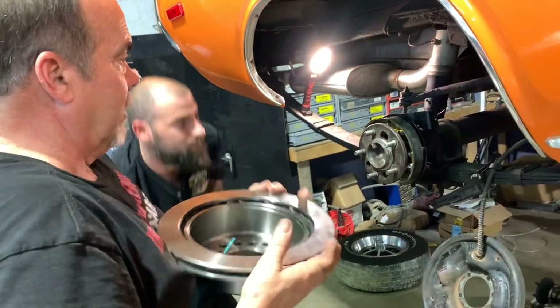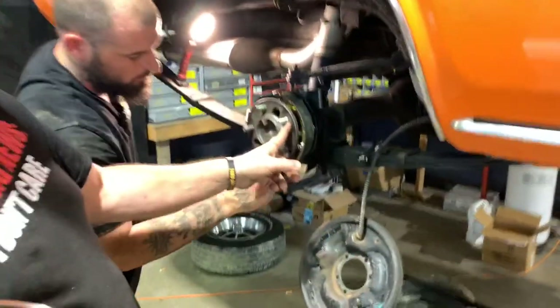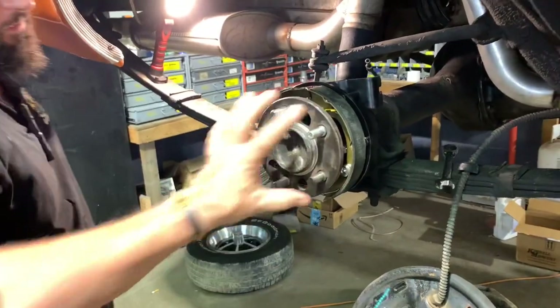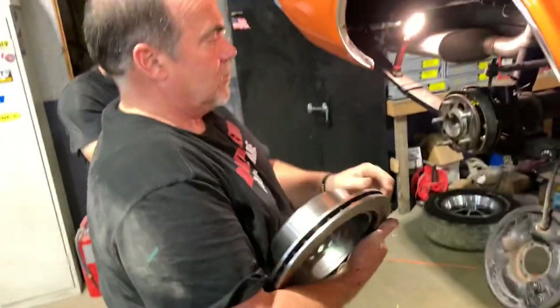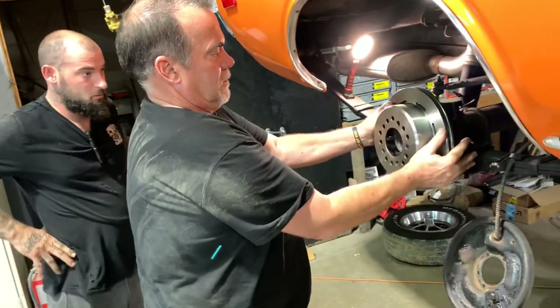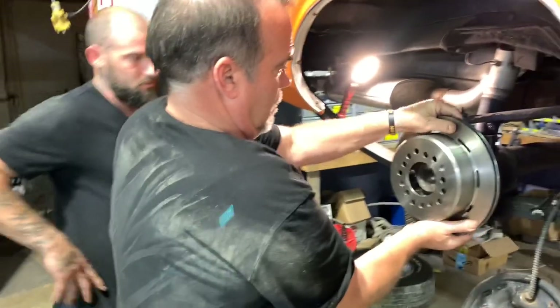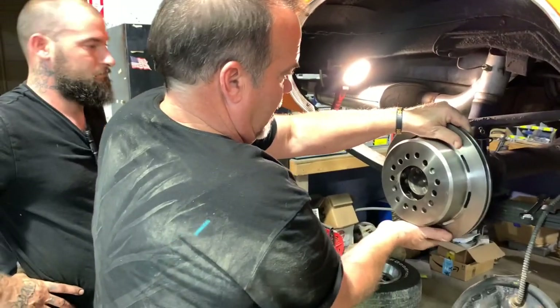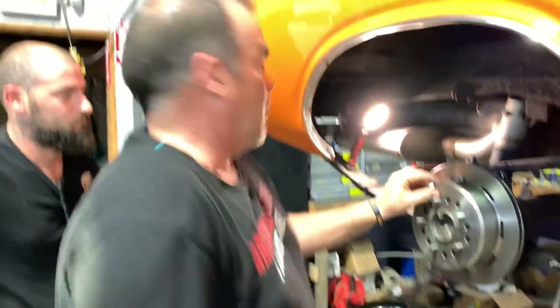What we're going to have to do on these rotors — if you look at the studs, they have a bit of a shoulder on them that used to take up the space of the brake drum. This rotor is probably not quite as thick as the brake drum, so we need to figure out our brake pattern. You got a Sharpie?